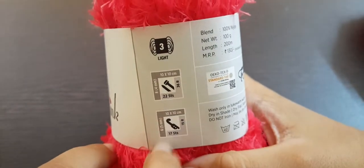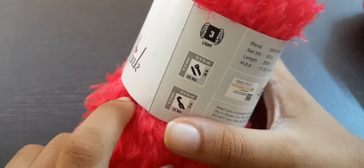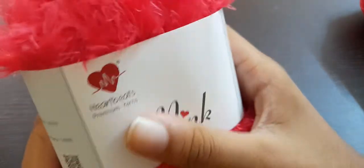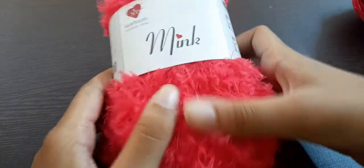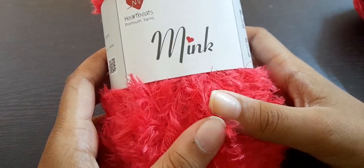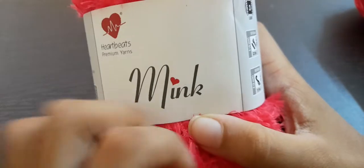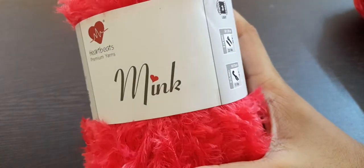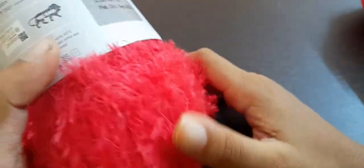The recommended hook size on the label is 5 millimeter. But I think it should be a bit smaller — I would suggest 4 millimeter. If you look at the thread, it is actually just a thread and the feathers just make it fuzzy. So if it were only a thread, I'd say use 2 or 3 millimeter, but with the feathers, I'd say 4 millimeter rather than 5 millimeter. This is a very soft yarn.